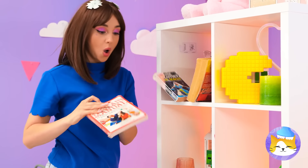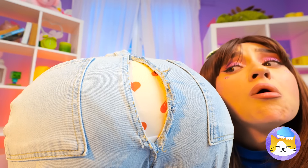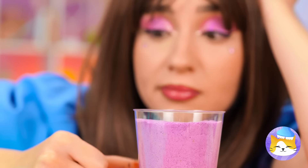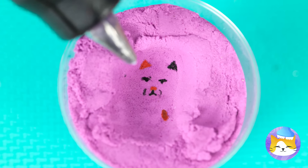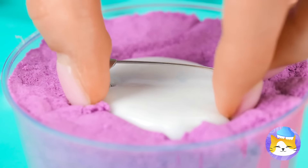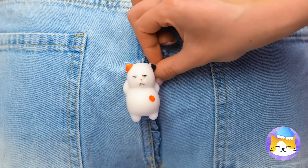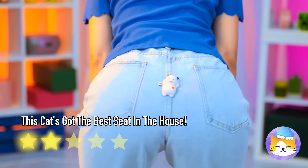Nothing beats a good book. Uh-oh, your pants. Here, kitty's got something for you. Use it to make a kitty thumbprint. Fill it up with glue and add a clip. Wow, and you've got a squishy new friend. One who will hold your pants for you, too. And you've always got a dance buddy.